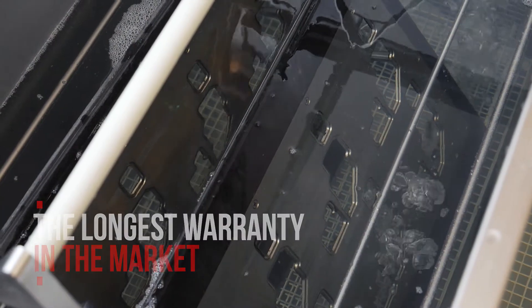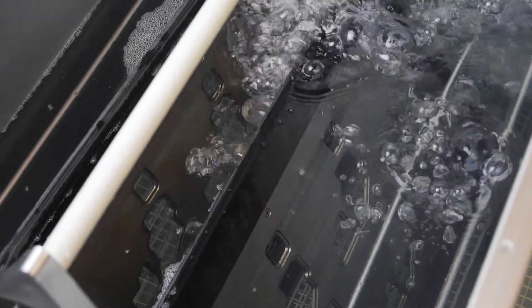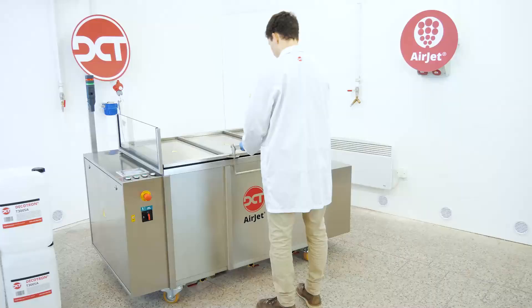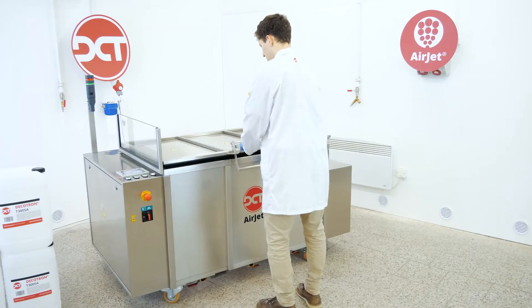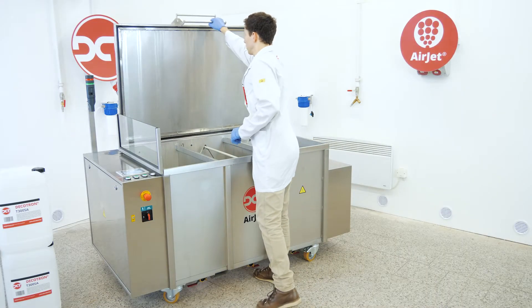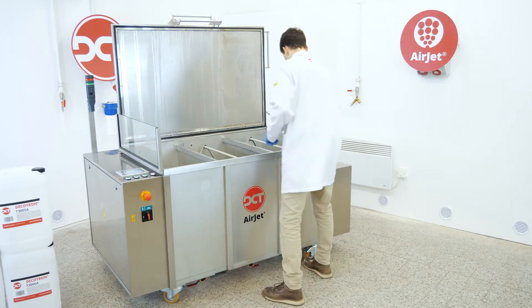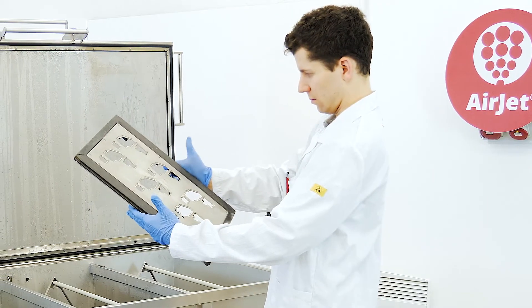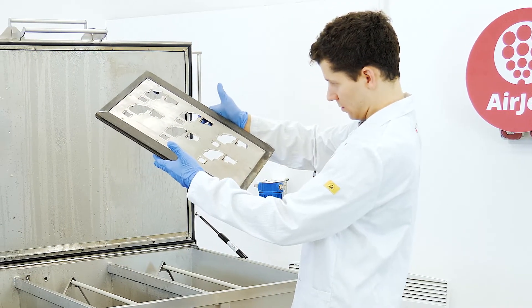At DCT, we are constantly developing new technologies. We strive not to be the biggest cleaning company, but the most progressive one in the market. Only this way, we can continue to offer our customers cutting-edge reliable technologies and uniquely efficient cleaning fluids. Simply, better solutions.